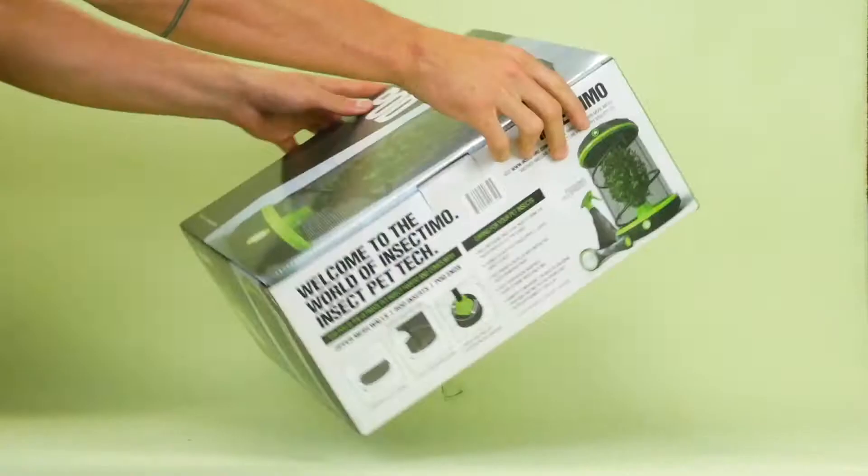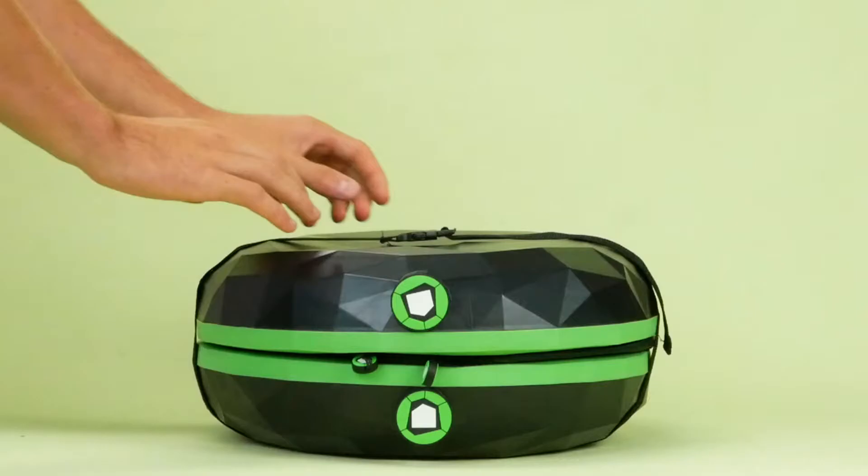First, unbox your pod and unclip the strap.